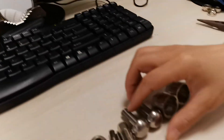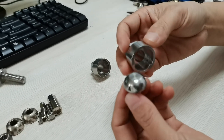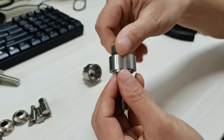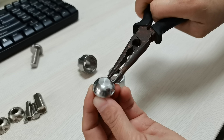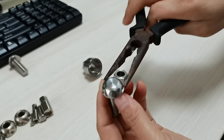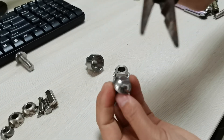We can see that this bolt — this anti-theft bolt — works easily with its related spanner. If you use other tools, it's hard to loosen it, because the grooves are not compatible with standard tools.